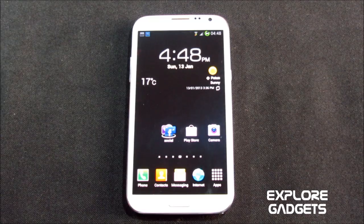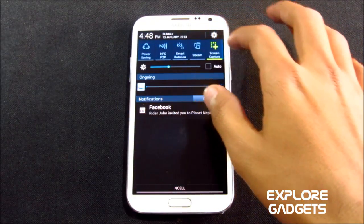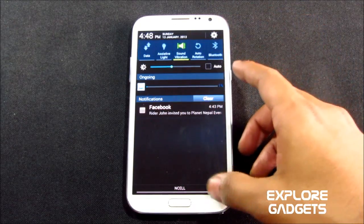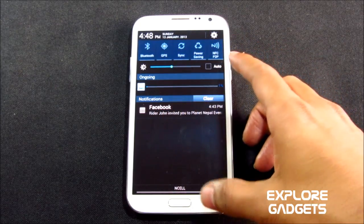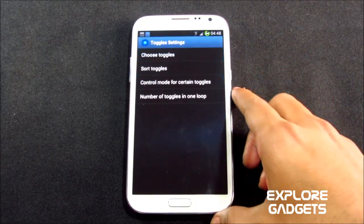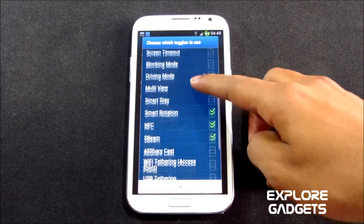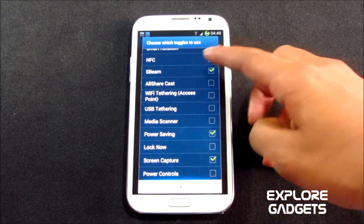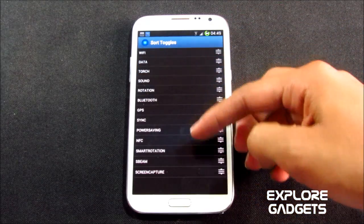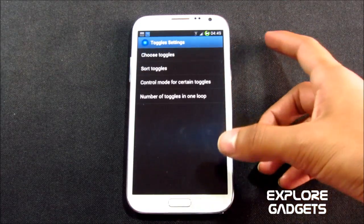Let's see what's new with this ROM. First of all, you have 26 toggles on your notification panel. Right now I have customized it, so I don't have all 26 toggles showing. You can customize your toggles panel from the toggles control — choose toggles, change the order from the sort toggles menu. You can add or remove any of the 26 toggles.